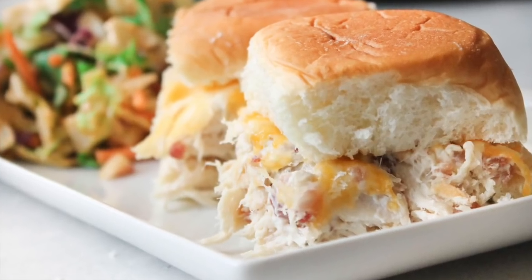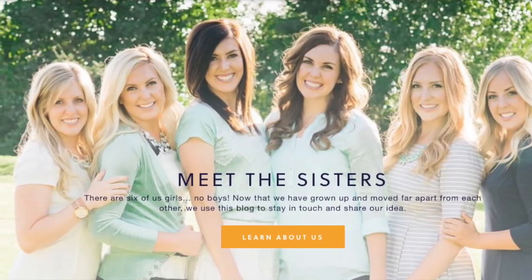Welcome back to Six Sister Stuff. Today I am making Instant Pot Chicken Bacon and Ranch Sliders. I'm Kristen, sister number two from SixSisterStuff.com. Today I am sharing another Instant Pot recipe because it's Instant Pot Monday — every Monday I share a new Instant Pot recipe. Make sure you check out all my Instant Pot recipes, especially if you're a beginner. Be sure to subscribe to our channel and push that little bell to get all of our notifications every time we post to YouTube. Let's go make these Instant Pot Chicken Bacon and Ranch Sliders!